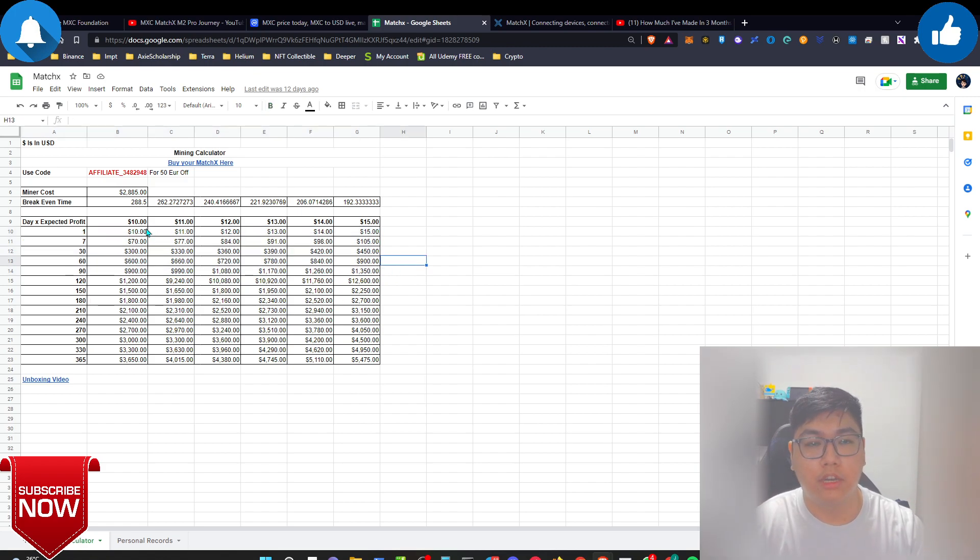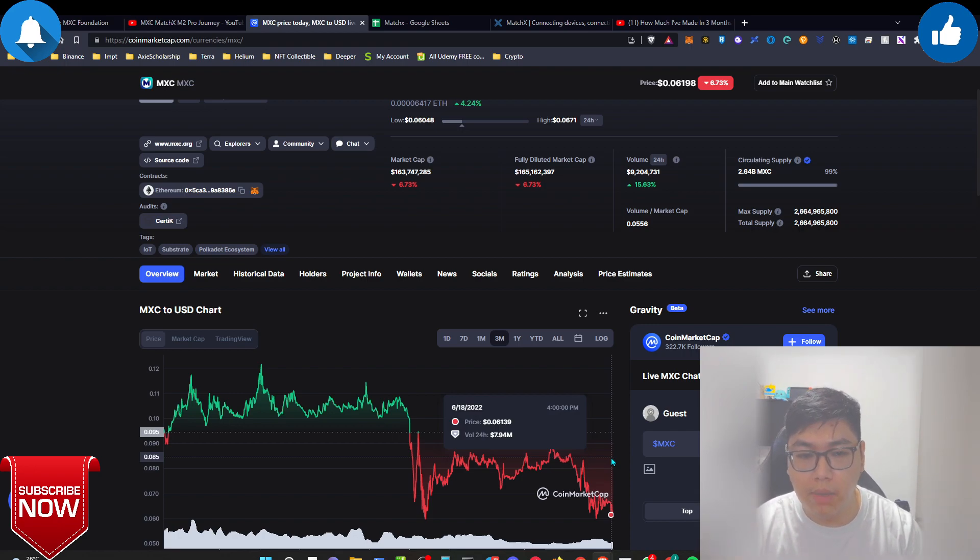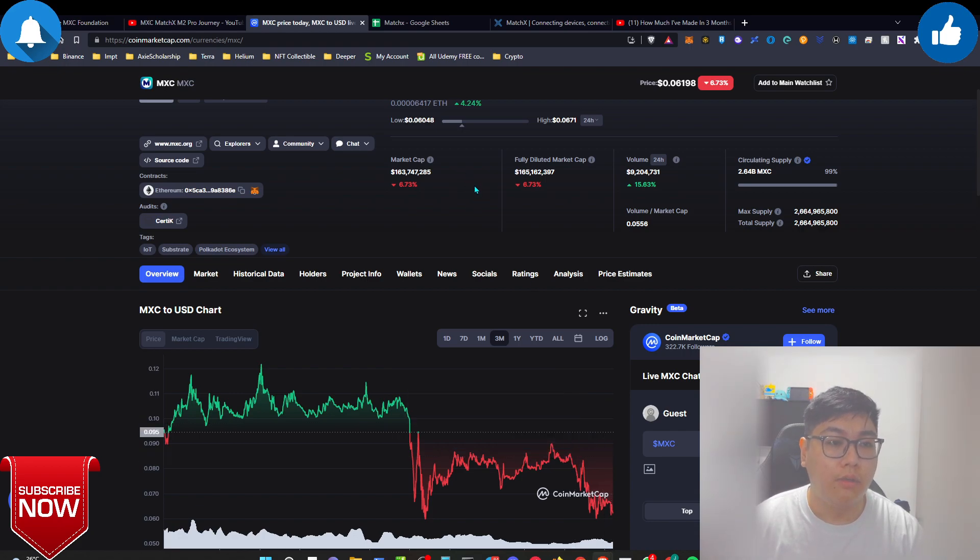The MXC mining history: this device is known to generate from $10 to $15 per day, credited to you in MXC tokens. The MXC price has been tanking with all other crypto — three months ago at the peak it was around 12 cents, and now it has dropped by half to around 6 cents. This means you're receiving more MXC tokens, which may be worth more in the future — six months, eight months, or even four years later when the bull market returns.